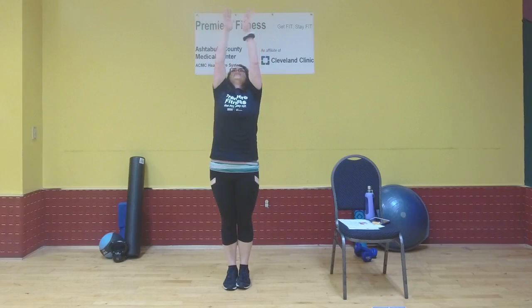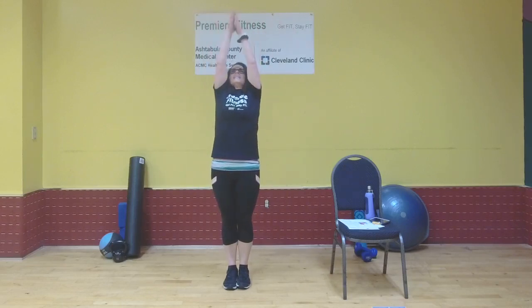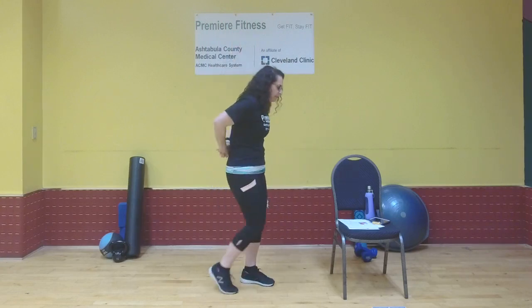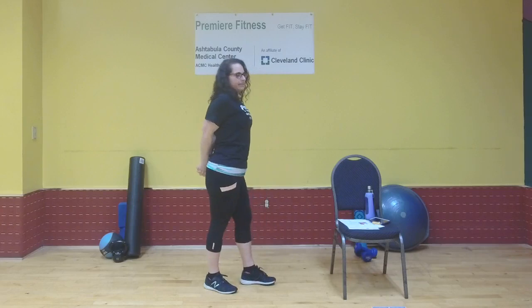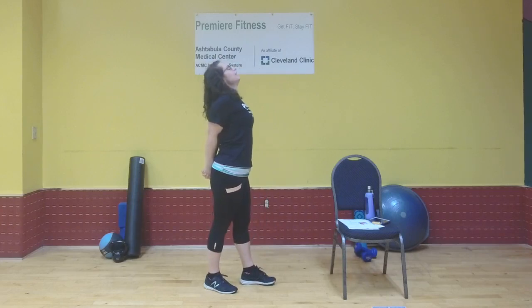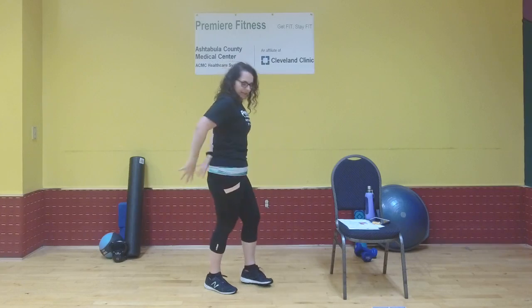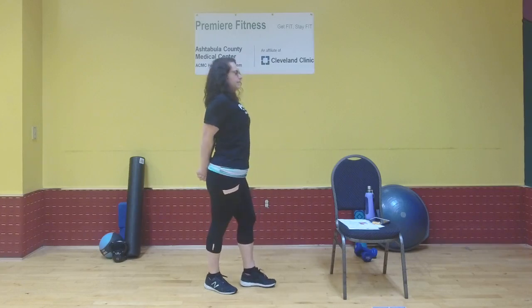Bring those feet together, inhale those arms up, really reach toward the ceiling, bring the hands together and bring them down. Repeat two more times. Then clasp your hands behind you, send your hands down toward your tailbone, chest to the sky, gaze upward if your neck allows — stretching out the front of the shoulders. Release and repeat.